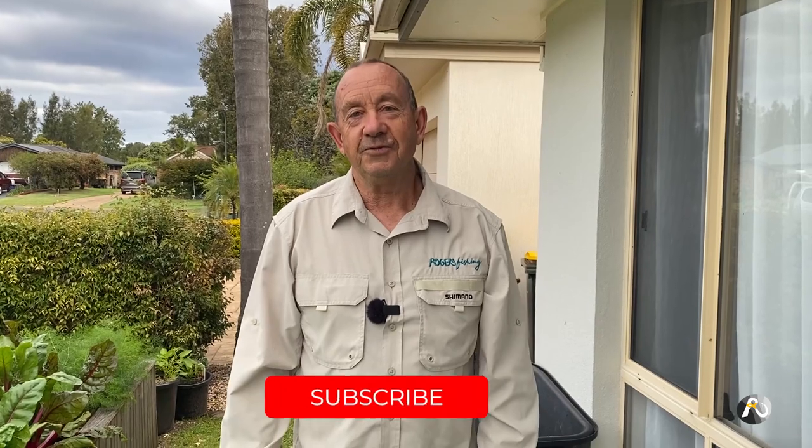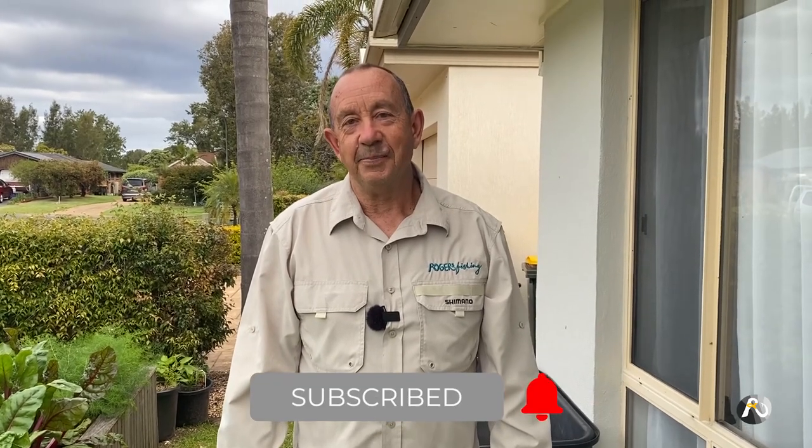I look forward to seeing you in the next video. Thank you for watching — I hope you've enjoyed this tour and perhaps learned a couple of things. I'm also looking forward to hearing your comments about the passion fruit. Make sure you like and subscribe and I look forward to seeing you soon.